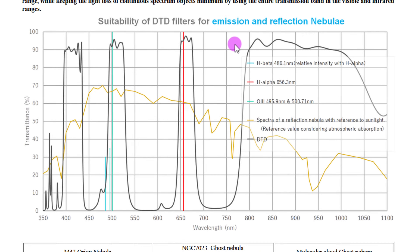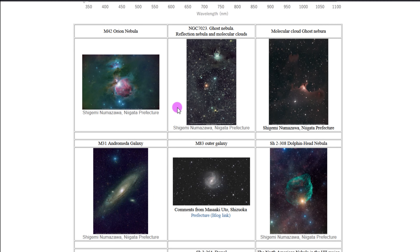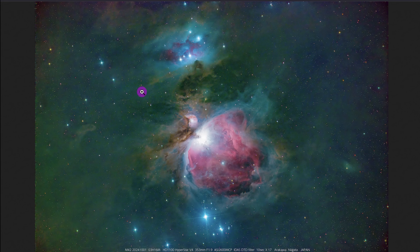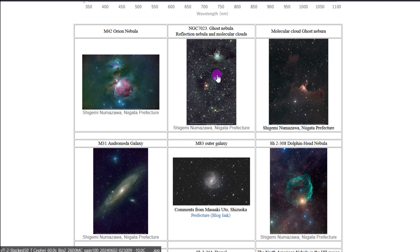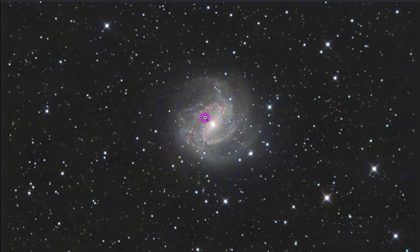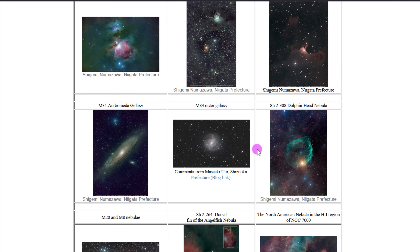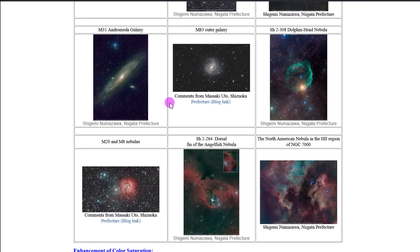This graph looks specifically at emission and reflection nebulae. Hydrogen beta is not passed a ton through here, but oxygen 3 really comes through, and hydrogen alpha really comes through. There are some really cool images on their website — the Orion Nebula, the Ghost Nebula, M83, and M31 the Andromeda Galaxy. Also at the bottom they have quantum efficiency data: the IMX 585 is very efficient in the near-infrared, so you'll get a lot of that IR transmission recorded on the 585 sensor. The 294 sensor's IR quantum efficiency is not very good, so it won't be as effective there.